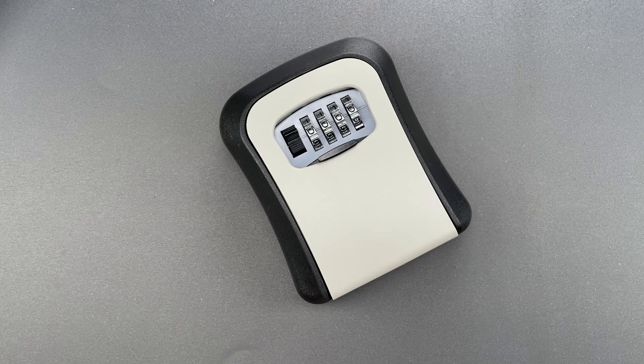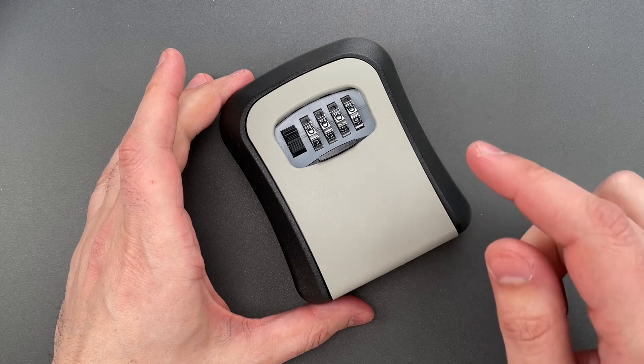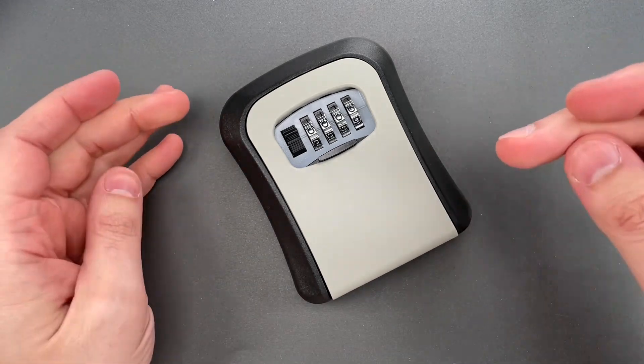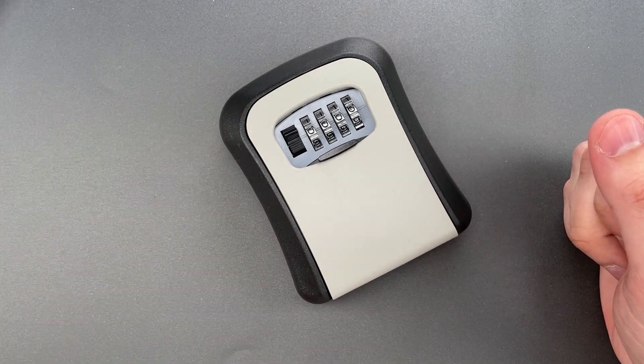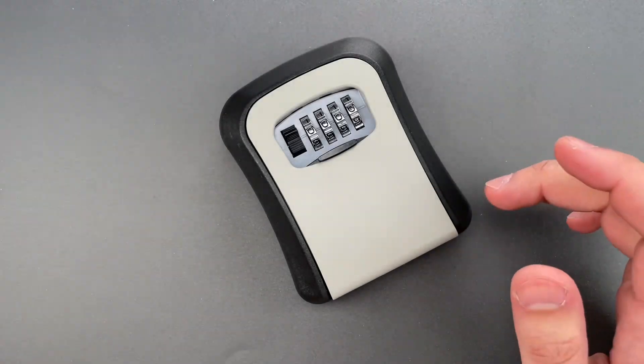This is the Lockpicking Lawyer, and sometimes I run across a lock that has but one purpose in this world, and that is to be featured on this channel. It was sent in by Matt all the way from England, and I'm still shaking my head over it.